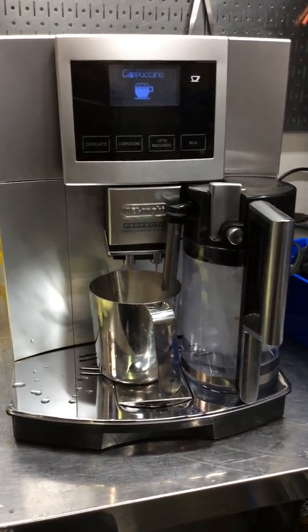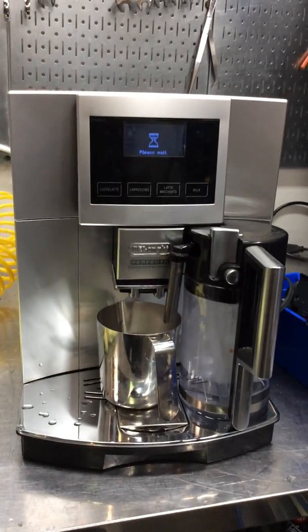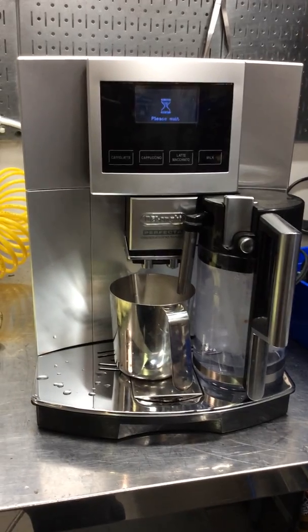And there you have it — the Longhi Perfecta Cappuccino Touch working once again. Thank you for watching Cannon Coffee. Please subscribe to our channel for more content like this every day. Thanks for watching.